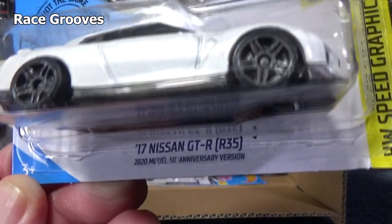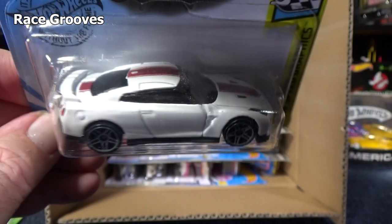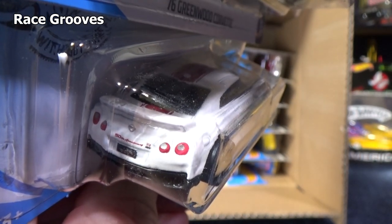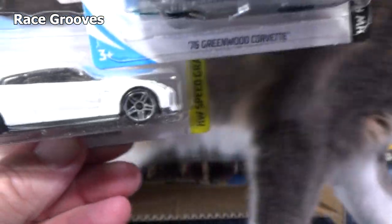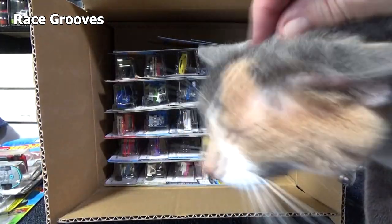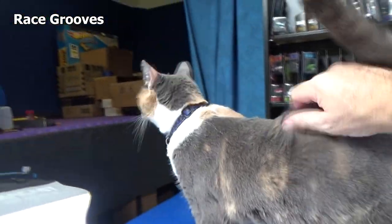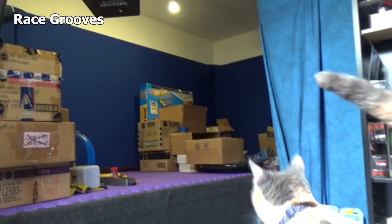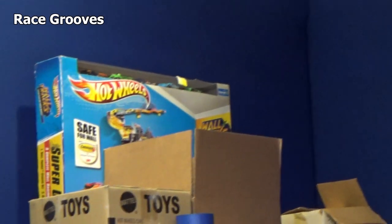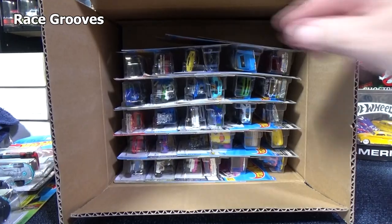Here you have the 17 Nissan GTR R35. On the bottom — 2020 Model, 50th Anniversary Edition. I'm pretty sure this is the same car that Tanner Fox has for his Quackzilla, except this one's in white and he has his in green. Special guest appearance — Sassy! Hi Sassy, five years old. Sassy and her family are in the house. I thought I'd let her run around while I was filming. There's my track table. Race Grooves is going to start getting back to track sets and play sets. I painted a new wall to put the wall tracks on, so you'll see that pretty soon.